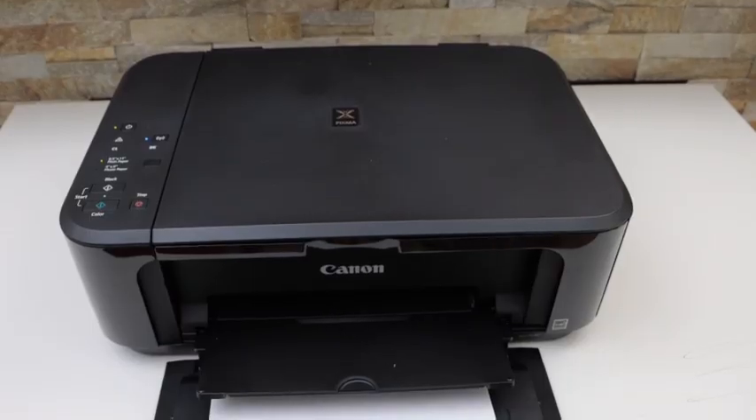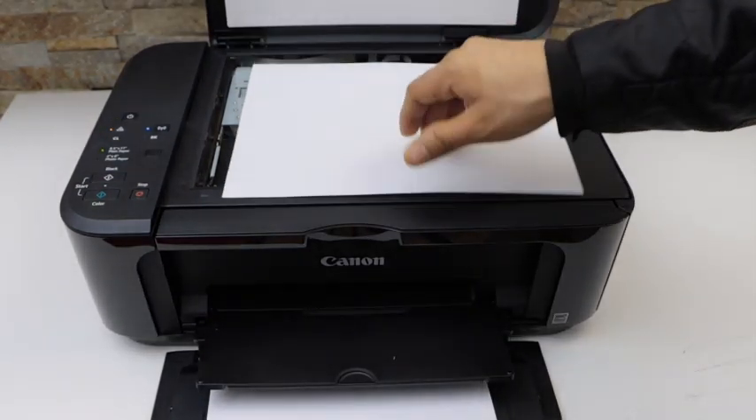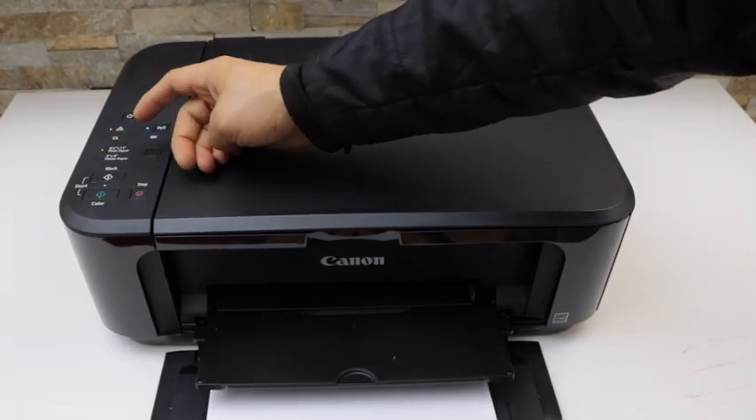Let's do a copy. Open the lid and place a page facing downwards here. Then select color or black and press it once.